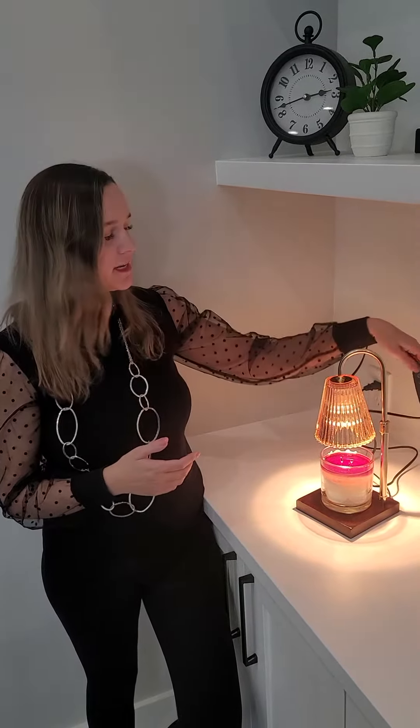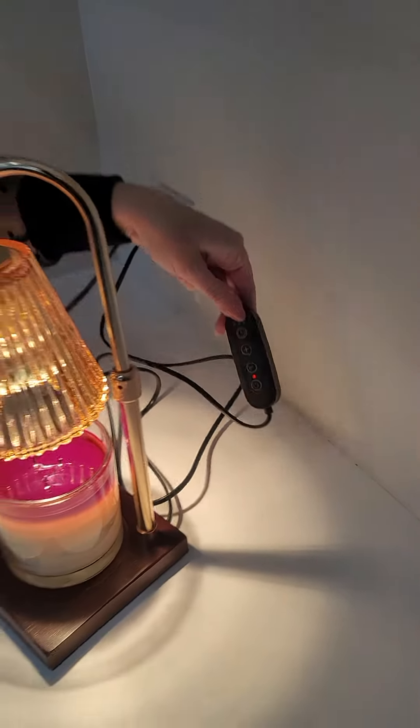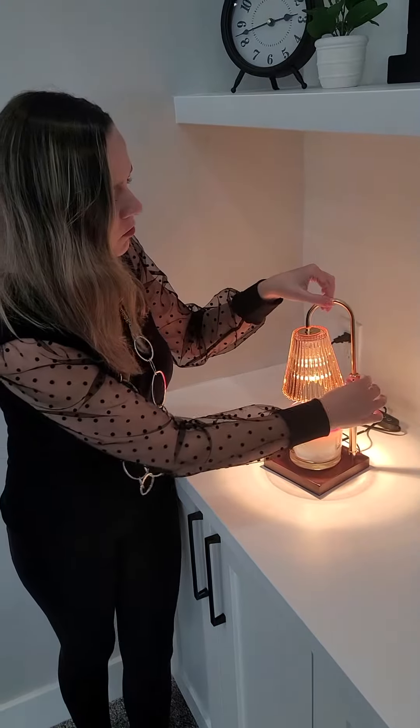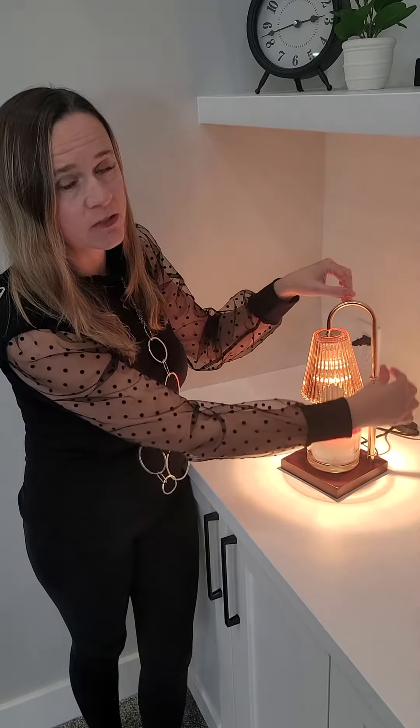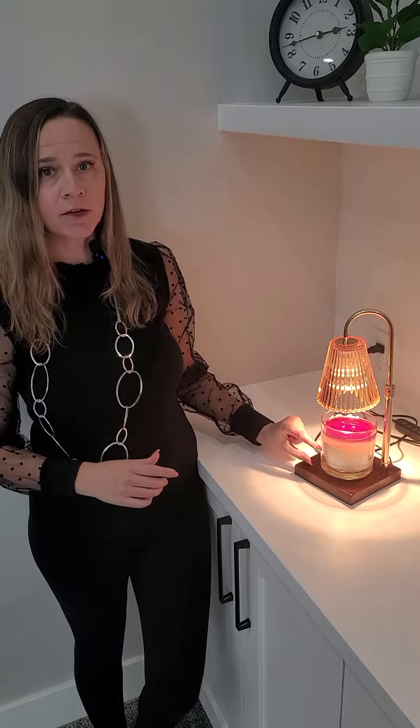It also has a timer on it right here. It has a great vintage look. It is adjustable right here — you can unscrew it and it goes up and down, adjustable if you have a shorter candle or not.